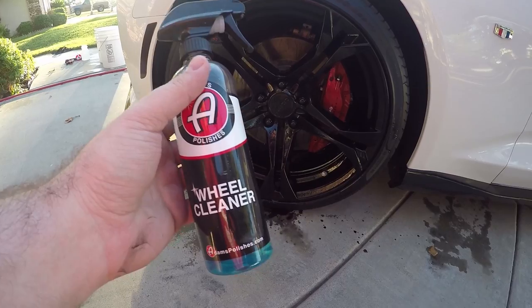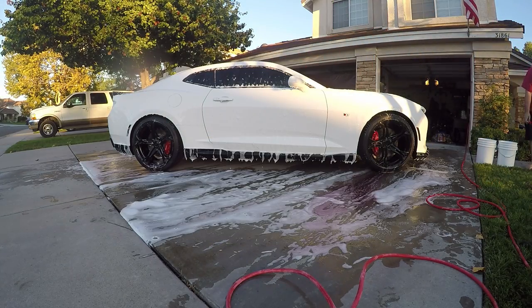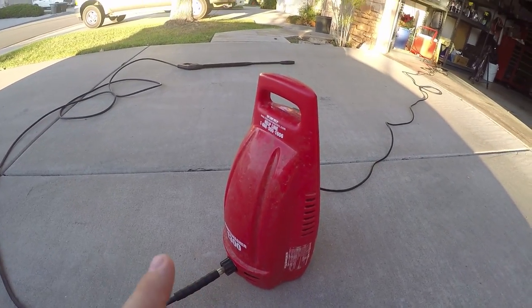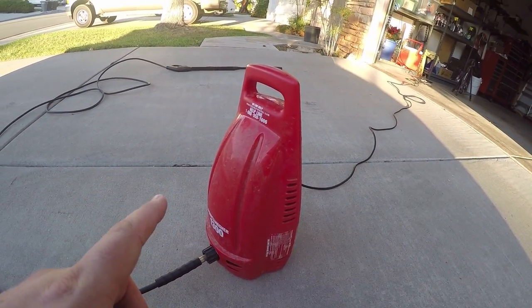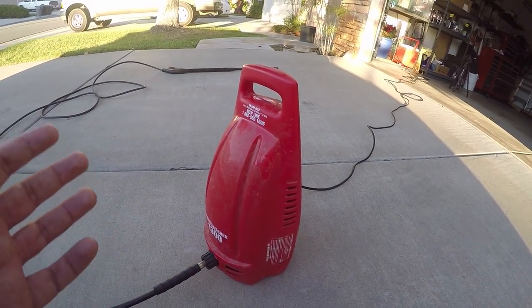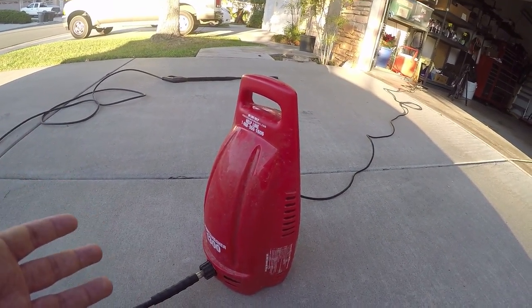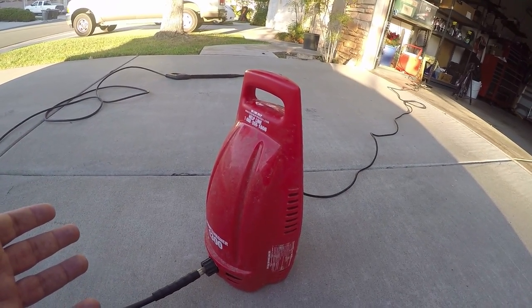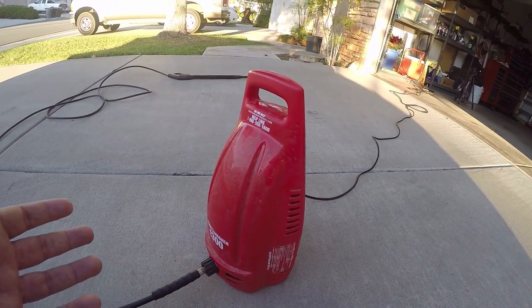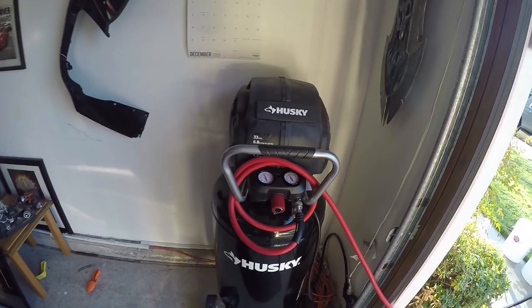First up we have a power washer. This was one I purchased at Home Depot — I believe it was $79.99, pretty inexpensive. It might cost a little money upfront but it's going to pay for itself over time. I use this to wash my car; it's not super crazy with pressure, you can adjust it, and there are tons of products out there like it.